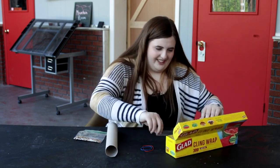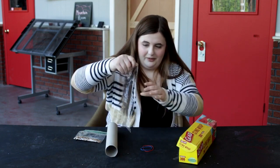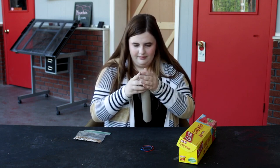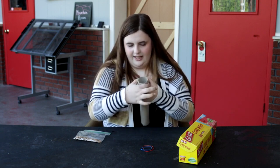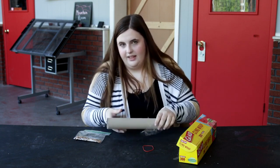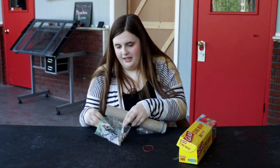Get some cling wrap and put it on one end of the tube. Make sure you get it on there pretty tight so that the beans will make the noise. Take your rubber band and just wrap it around there to keep it on there good. Now take your beans and just put them in there.